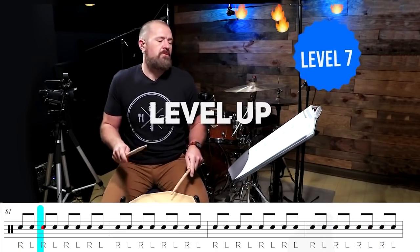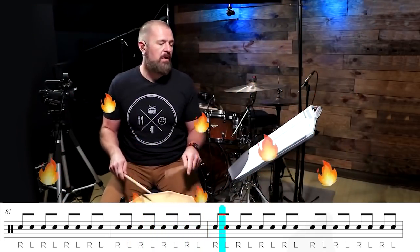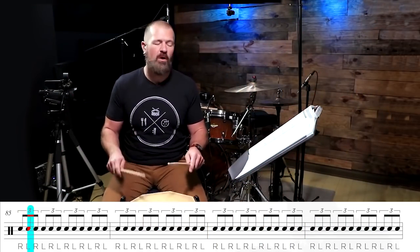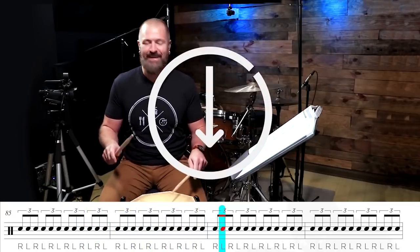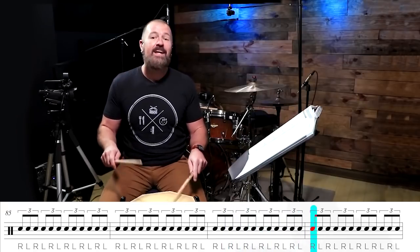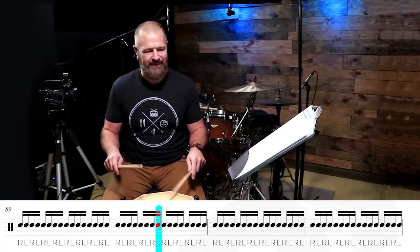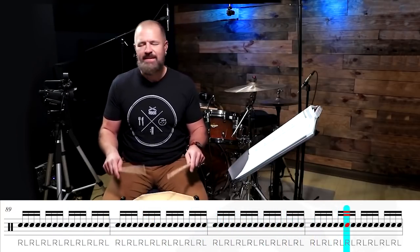Break it down — eighth notes. We've got this for four. When the hi-hat comes in, 16th notes right here. Triplets. Now 16th notes. That's it. Uptown funky what. Uptown funky what. Uptown funky what.